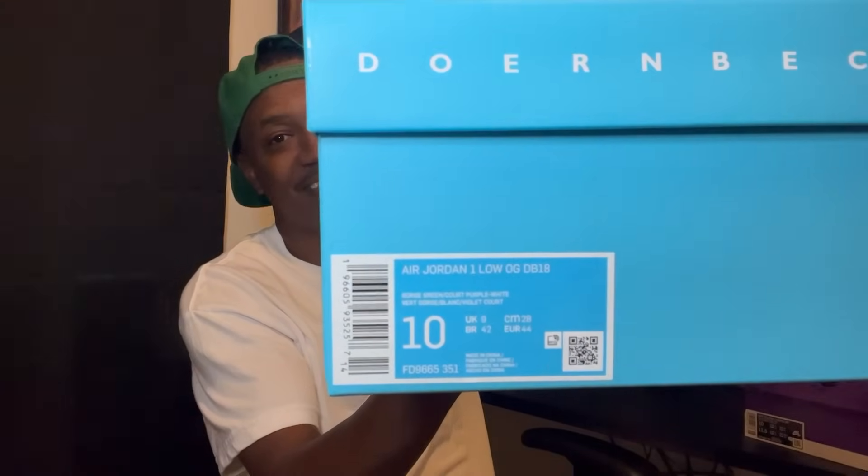A few minutes later — Doernbecher! Yes, your boy hit on the Doernbecher. This is my first DB ever, my first Doernbecher ever. We're gonna get straight to the point — size 10, yes sir. The color code says George Green slash Purple dash White, and it says Air Jordan 1 Low OG DB 2018.